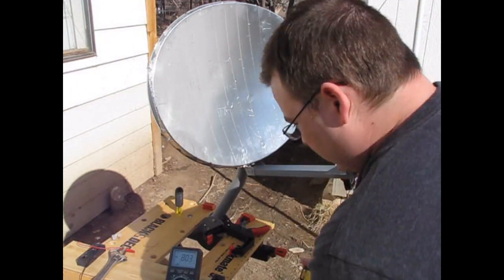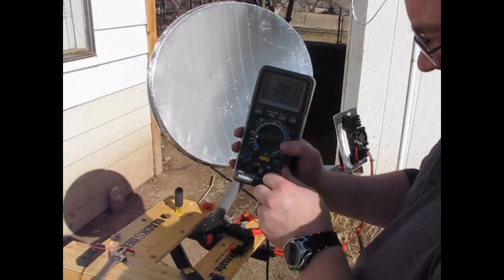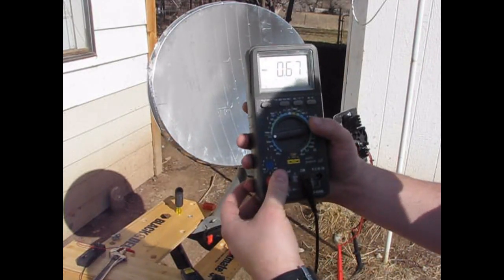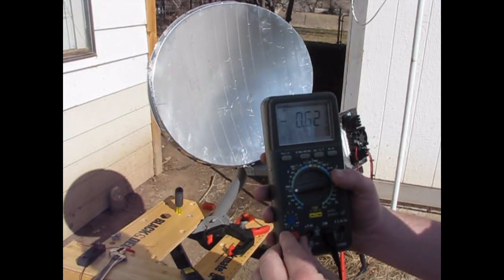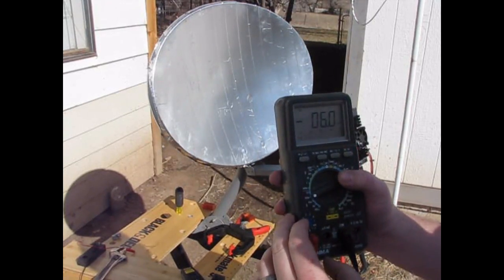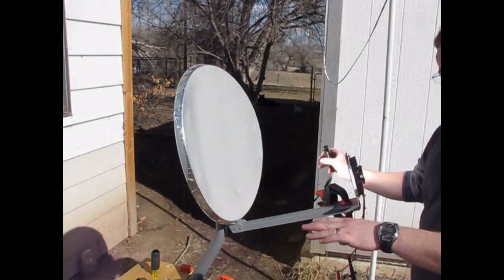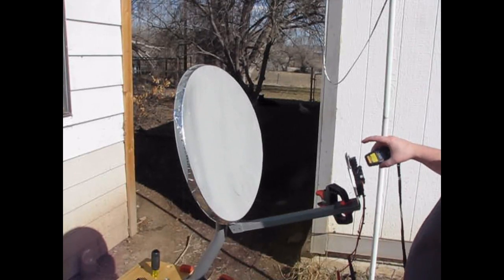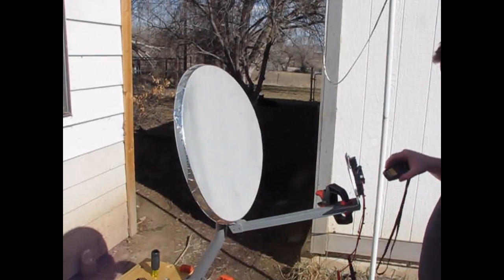Real quick, I'm gonna switch to amps and see what we got. I only have 600 milliamps. My heat sink really doesn't work very well. I turned it away so it doesn't burn up — 180, 180. Not quite sure why.